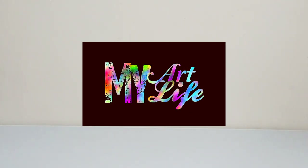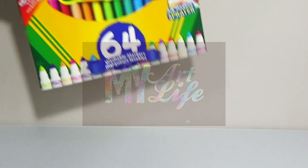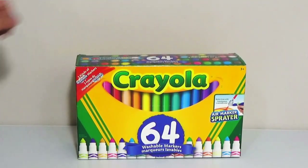Hello guys, welcome back here in my art life and for today's episode we are going to take a look at the Crayola 64 set markers.